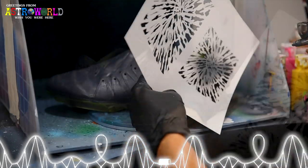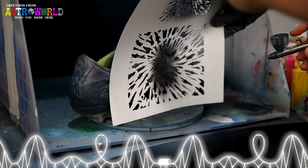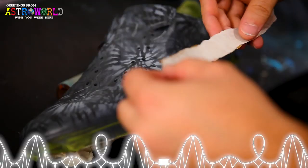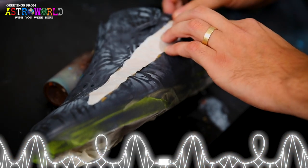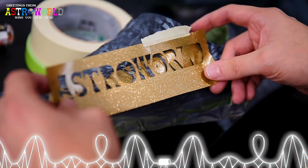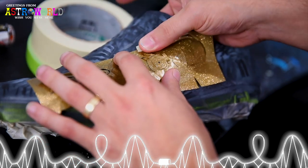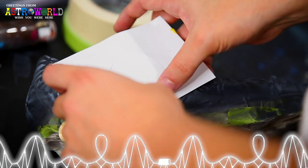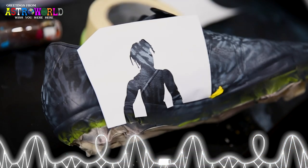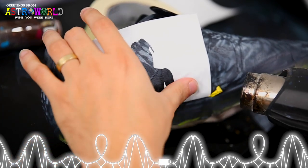After the base and background are laid down, I'm going to use the inside and outside of each cleat to feature some of the iconography from the Astro World line. First, I'll lay down the positive portion of the Astro World text, get it sized up, then lay down the negative portion and remove the inner pieces. Then we have the Wish You Were Here globe on the outside of one boot, the cactus logo on the inside of one, and a cartoon of the Travis Scott action figure on the inside of the other.